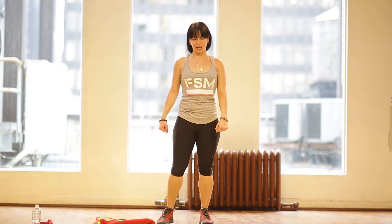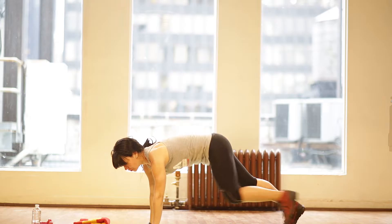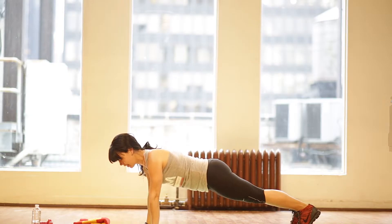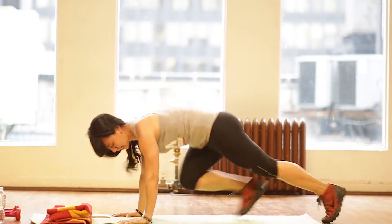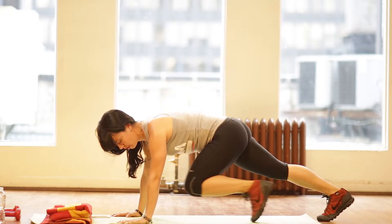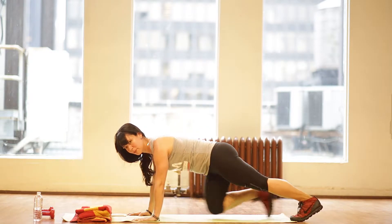Six is mountain climbers. We're going to go down to your mat, setting your timer again for one minute. Hands underneath your chest and you're going to drive your knees towards your chest. An advanced movement will be quick — go as quick or slow as you're comfortable with, keeping your abs engaged and fully extending your legs. To modify it, you'll just go halfway, slowly pulling up towards your chest, keeping your abs engaged.